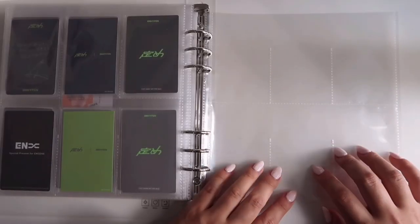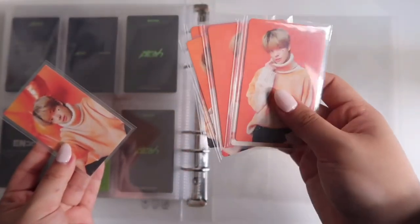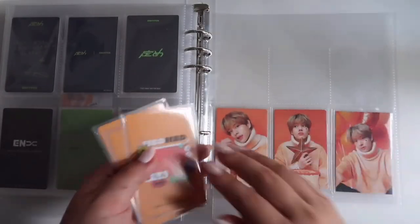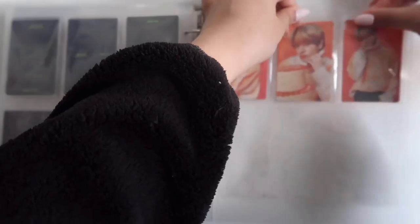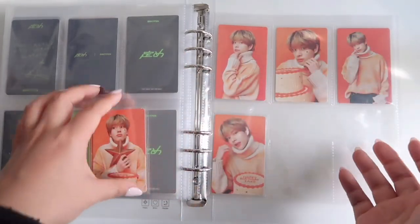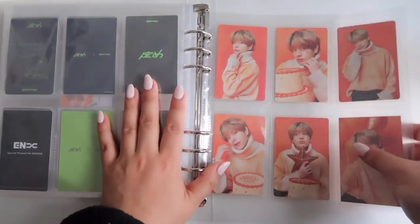Now the last page — my binder is getting kind of full but it's fine. This last page is his birthday merch: cards from his photo garland and his bracelet. Message cards on the bottom, others on top. I love his entire birthday collection because of the star motif — his bracelet even has a star on it. Also, my EXO bias is Sehun whose favorite color is orange, and Jake's birthday theme is orange — it really sealed the deal for me!